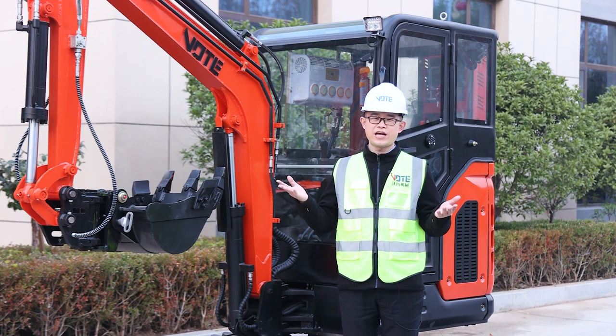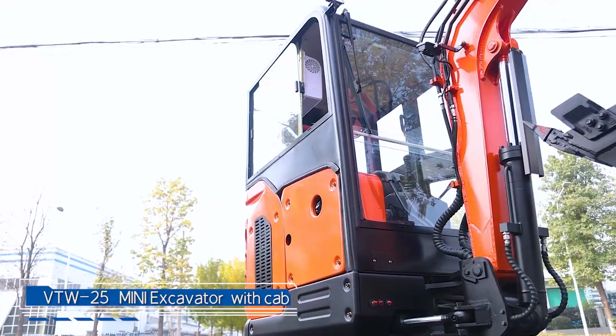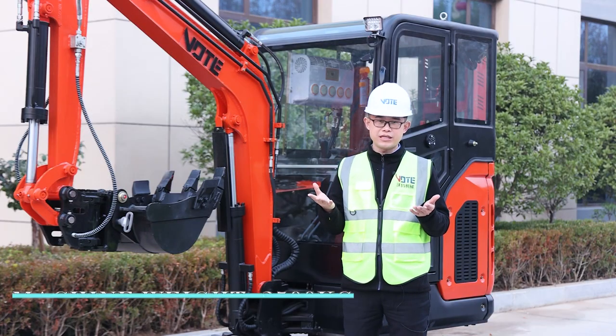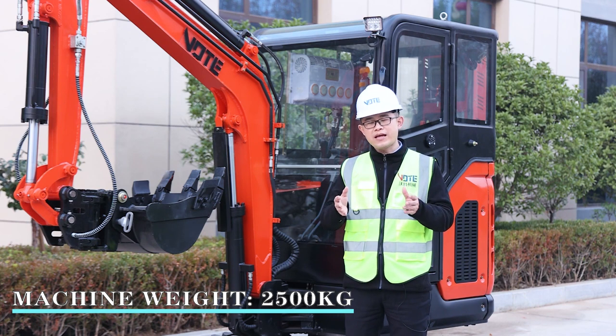Hello my friend, welcome to my channel. This is Nathan and today we are talking about the 2.5 ton model. It's very good and some colors you need, we can make them come true. A friend asked me about the after service.